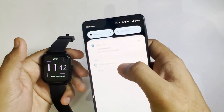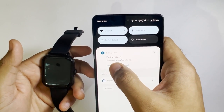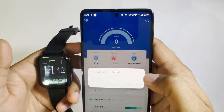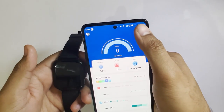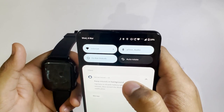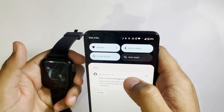In order to connect the Petron audio, you have to click on 'pair and connect,' then click on 'pair.' The Petron audio is now connected. This should be enabled in order to make calls; otherwise you will not be able to make any calls on your watch.